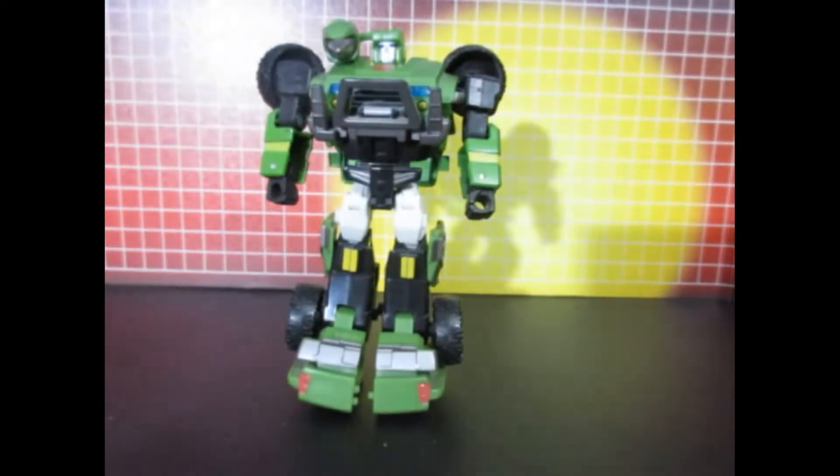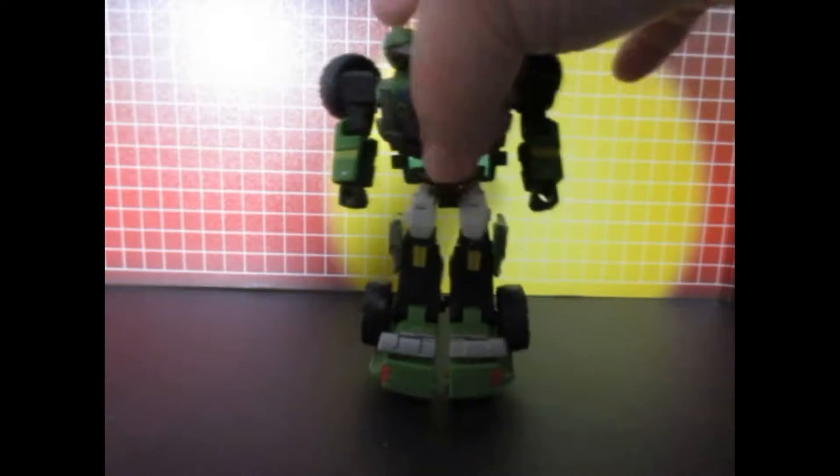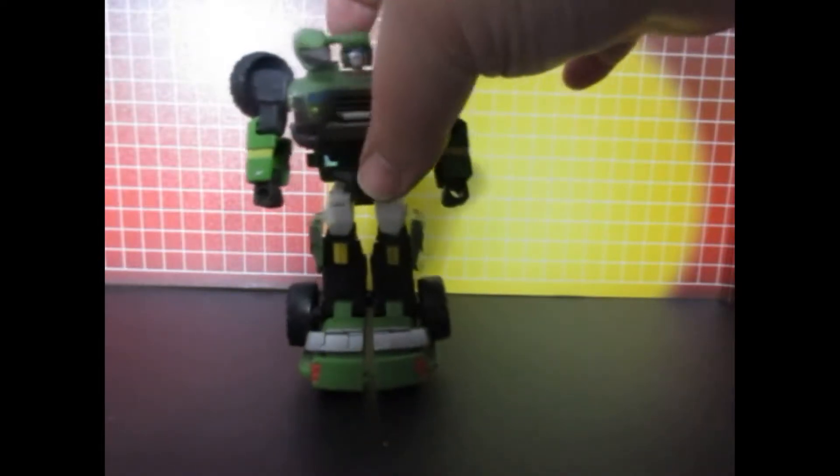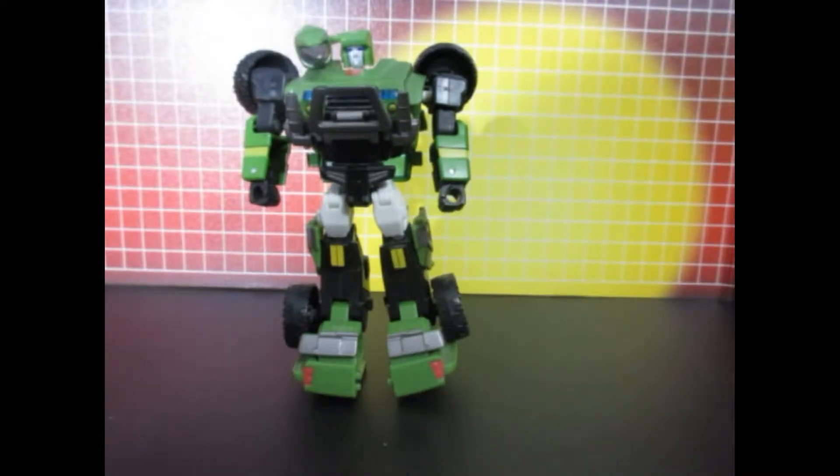There's robot mode now. This is how it looks before I do anything. Now let's take a look at after.